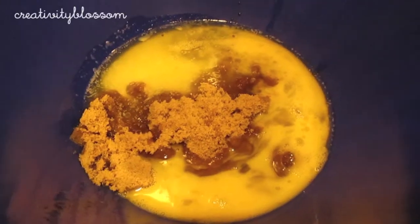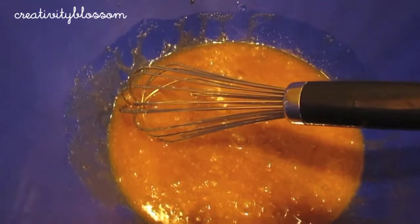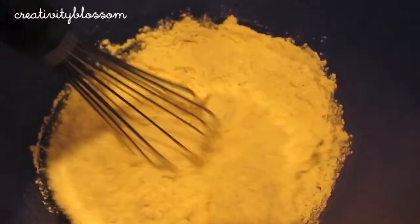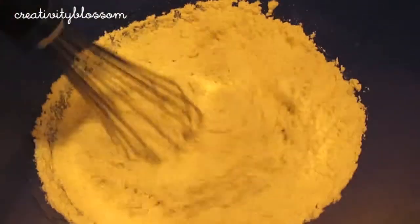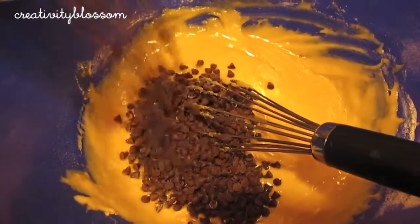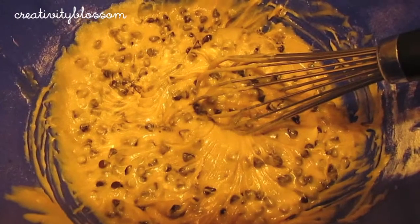Alright, let's start the blondie batter. First thing you're going to want to do is take a large bowl and combine the brown sugar, butter, eggs, and vanilla, and blend them. Next, you're going to combine in the flour, and then stir in those chocolate chips once you get a smooth mixture. This is what your final result should look like.